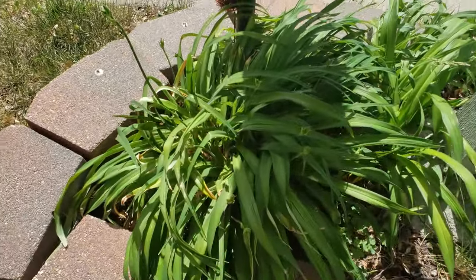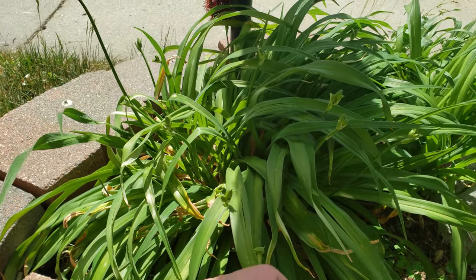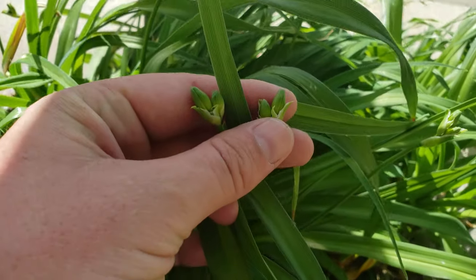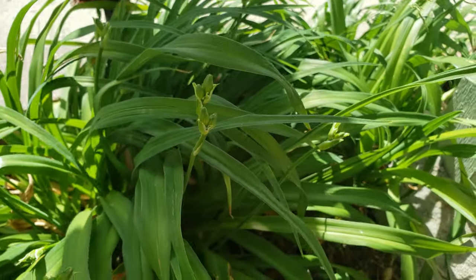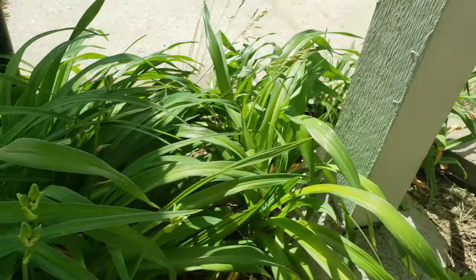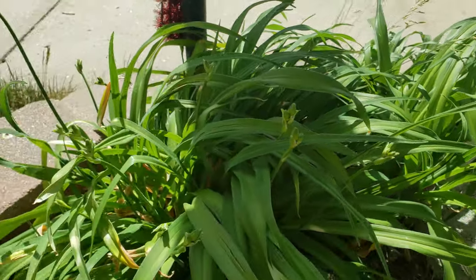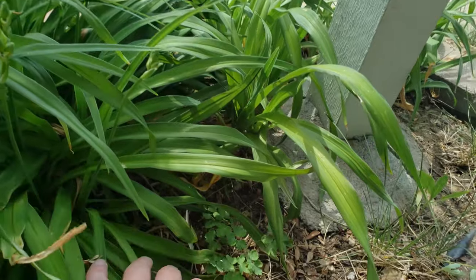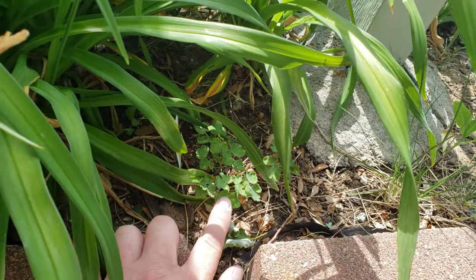Over by my mailbox - if you can see this, they're starting to bud. These guys are lilies; I think they're called day lilies if I'm correct. You know, if somebody knows better let me know. These guys are ready to go.